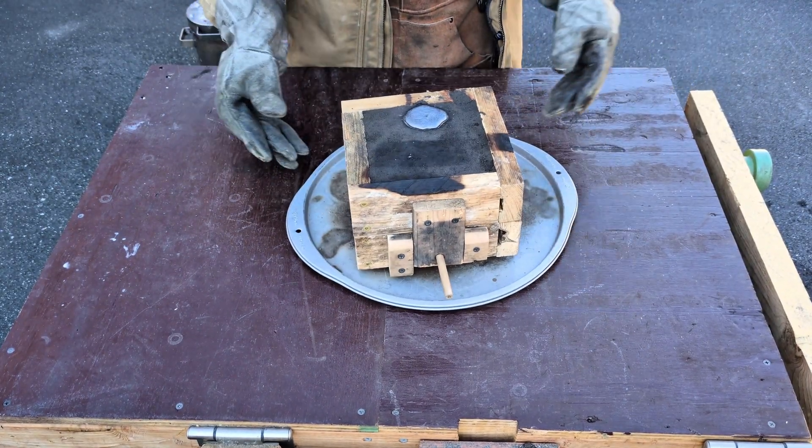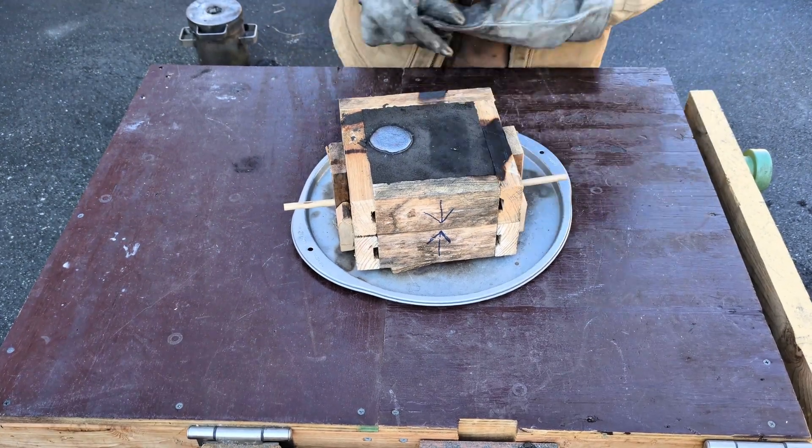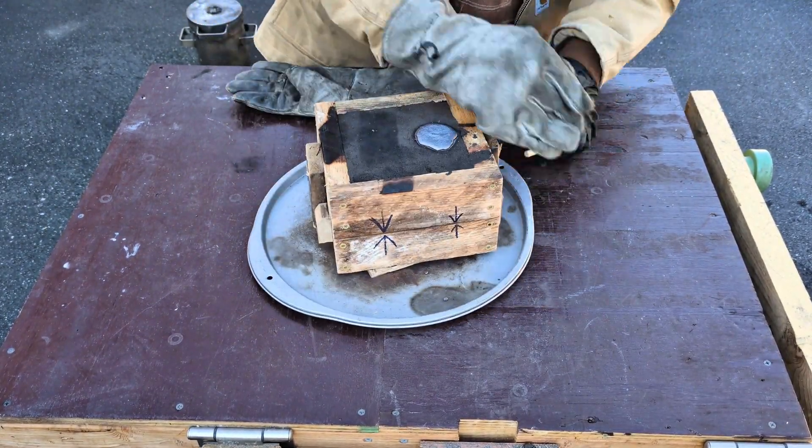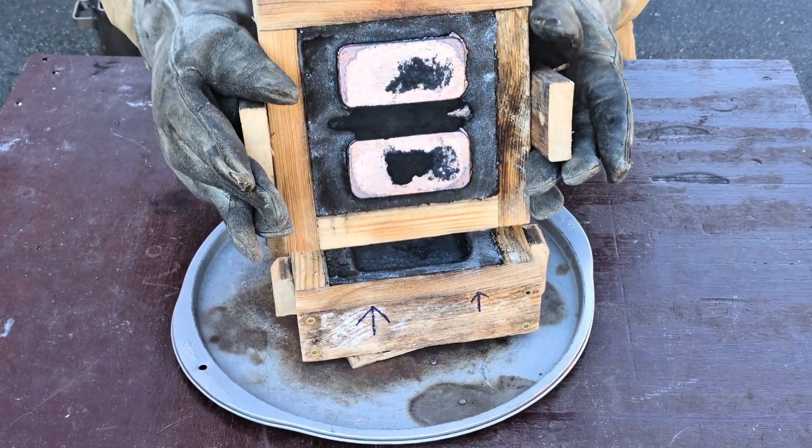So it's been about 15 or 20 minutes, and I can now safely demold this casting flask. It is still pretty hot, which is why I'm wearing my leather gloves.